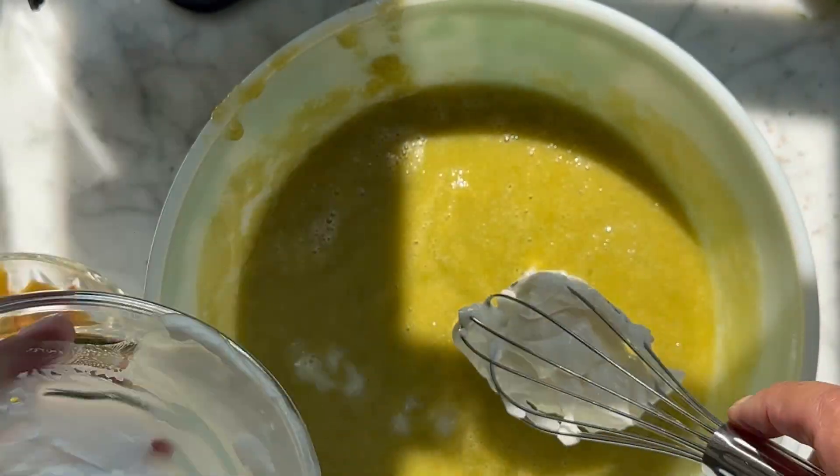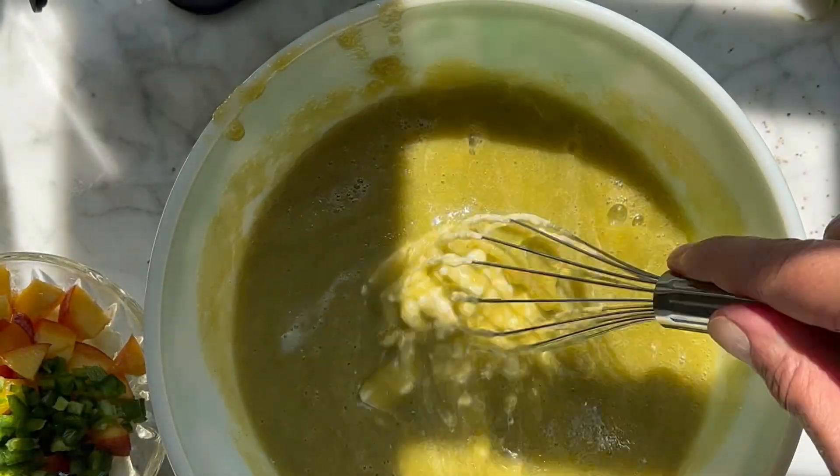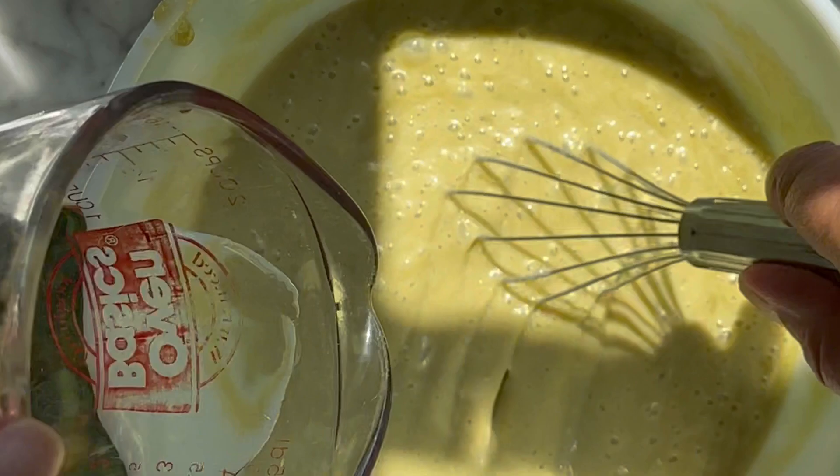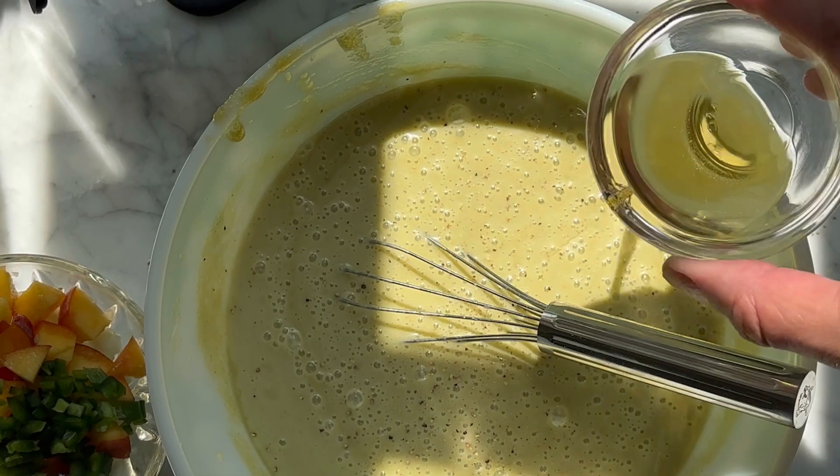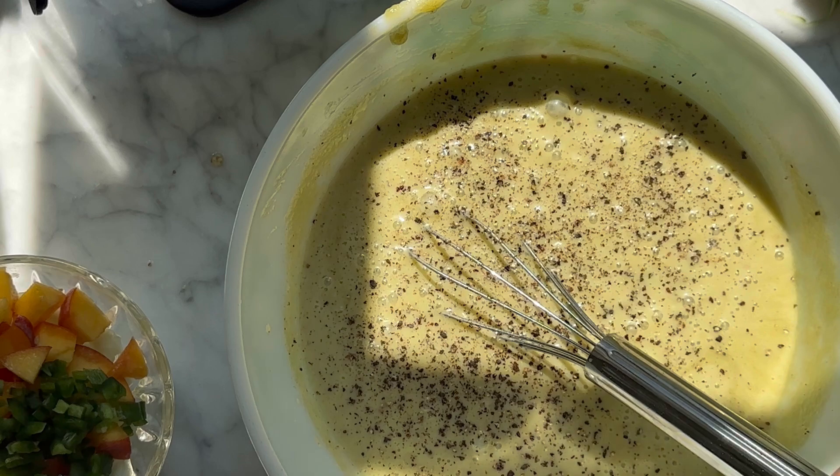Whisk in some creamy yogurt. Add another half cup of that ice water — this really jump starts that chilling process.